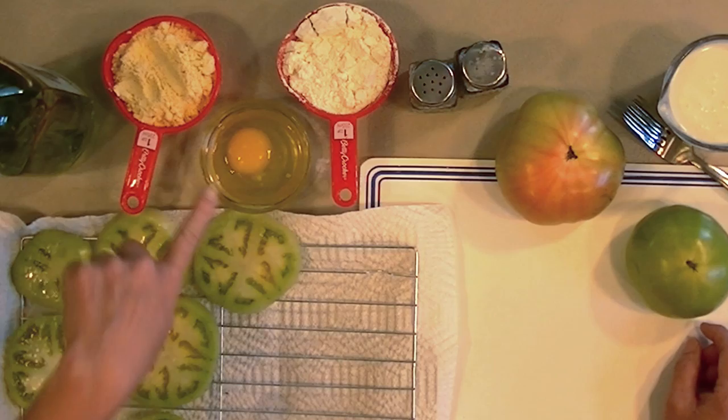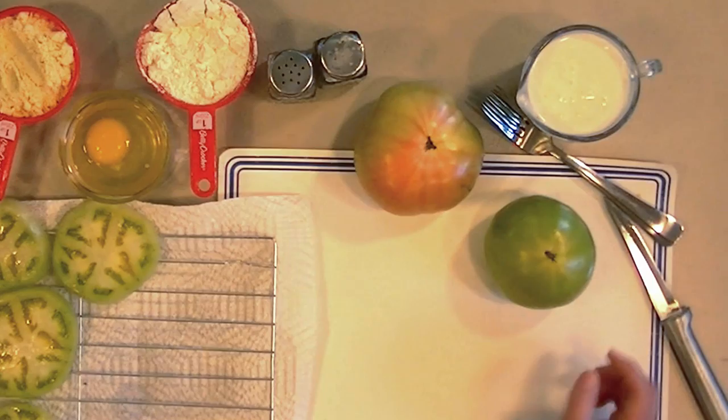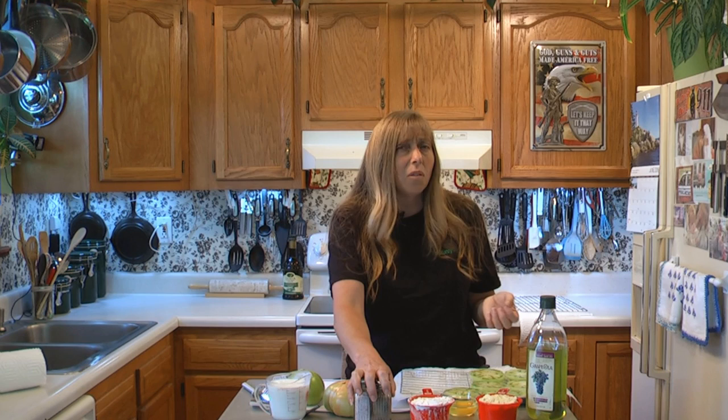I have a cup of regular cornmeal. This is not mix. If all you have is the mix, you can use the mix, and have a cup of self-rising flour. If all you have is plain, you do want to throw a little baking powder in that, because that will help make your end product a little bit crispier and a little bit fluffier. Have an egg, which will also make it crispy, and a cup of buttermilk. We've got some salt and pepper that we're going to use just to season them with.